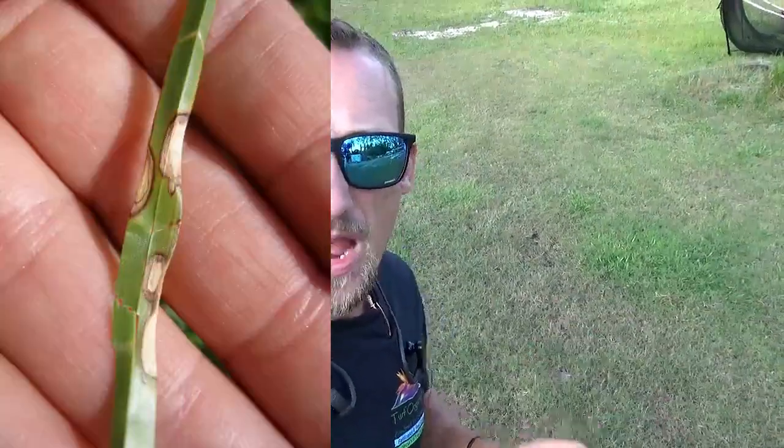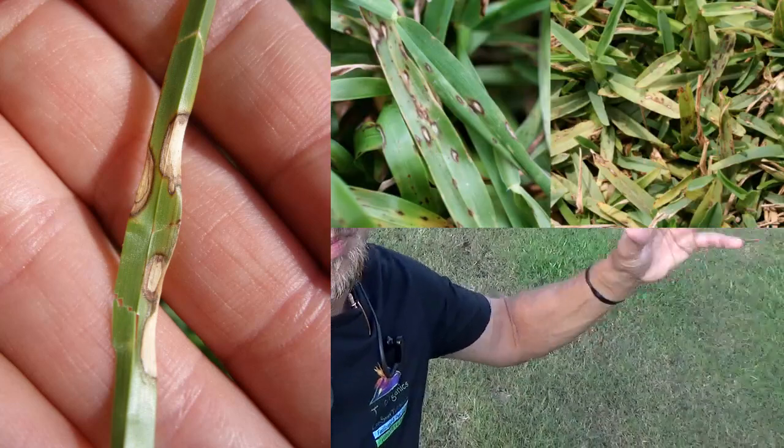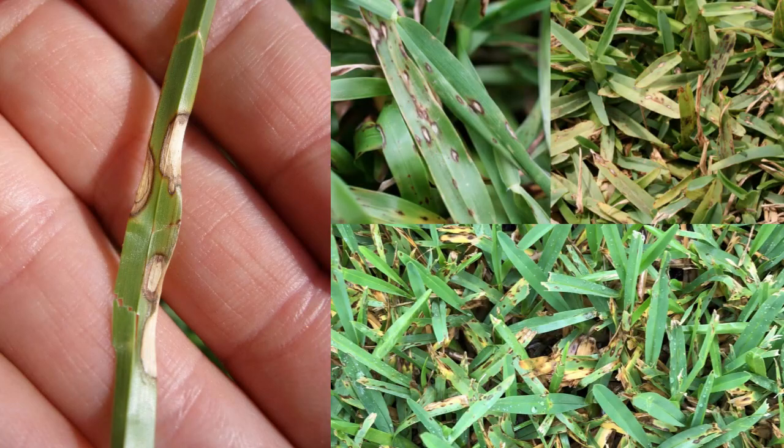So first we're going to talk about what is gray leaf spot fungus. This is a fungus that you'll see in the summertime — it leaves gray and brown lesions on your grass blades. It starts at the top of the grass blade and works its way down. You'll see most of the damage at the tip, sometimes the whole tip being brown, but the biggest indicator is the gray and brown lesions you'll see all over the grass blade.